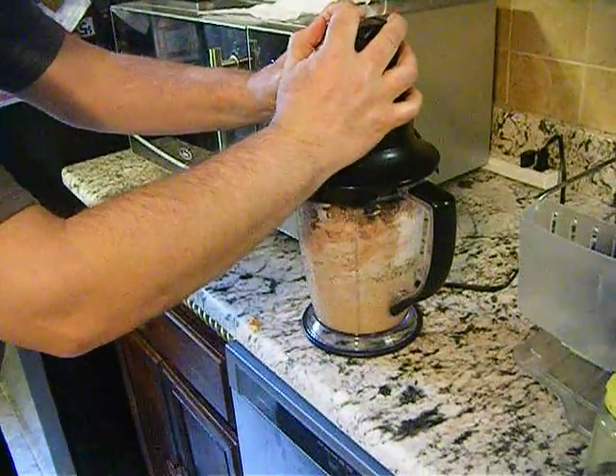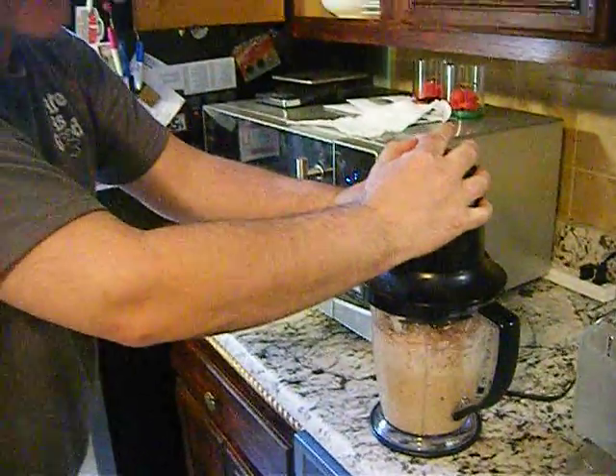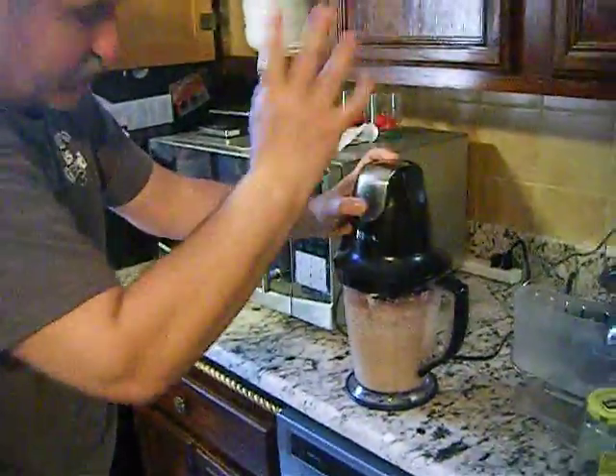Blend it a couple of times like this. A little tuna here — oh, it's delicious! Without everything, already delicious.